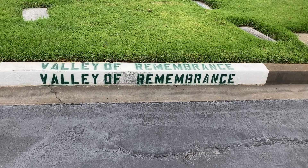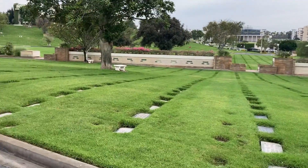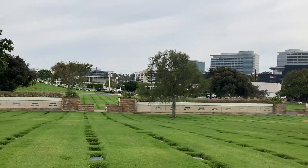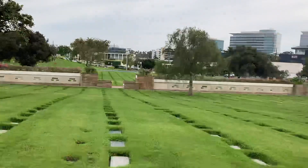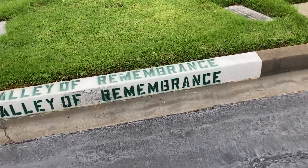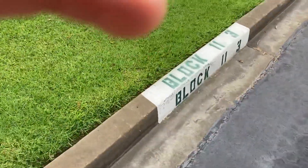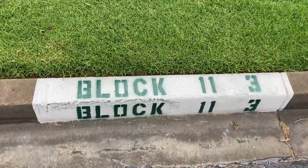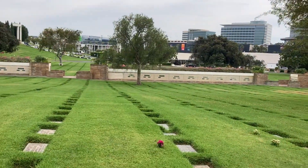So you've got to make it to the Valley of Remembrance, and you can see there's a long wall here. You can see the flag in the background. Go to the Valley of Remembrance and find that. Now we're gonna look for block 11-3 right there, and then we can see from there that there's a tree in the distance.